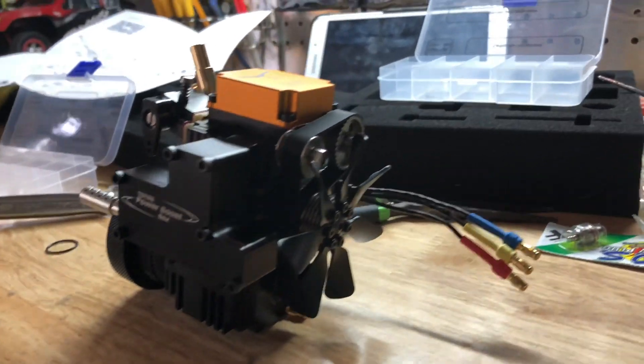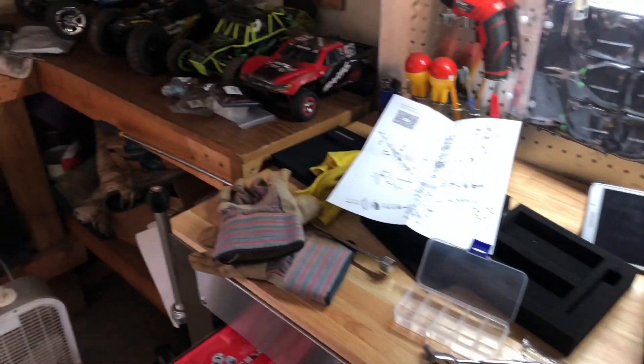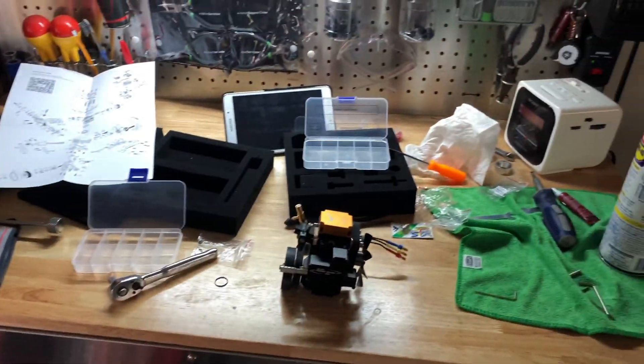Y'all, check it out — I finally got it built. Look at the huge mess I made. That's what it takes to build one of these things.